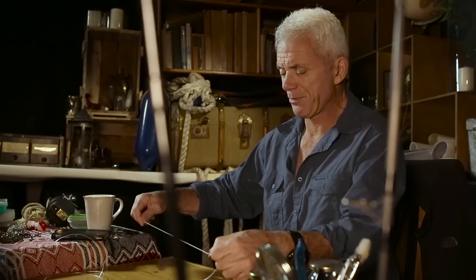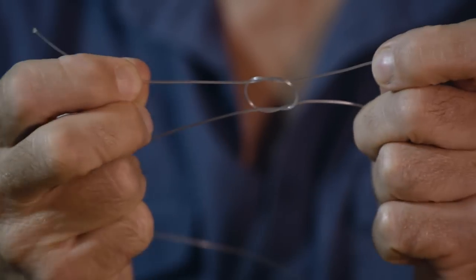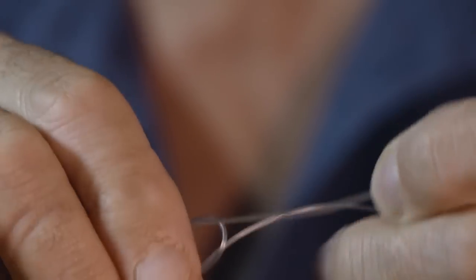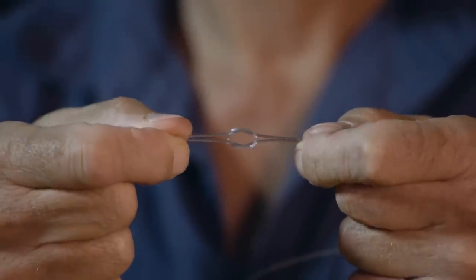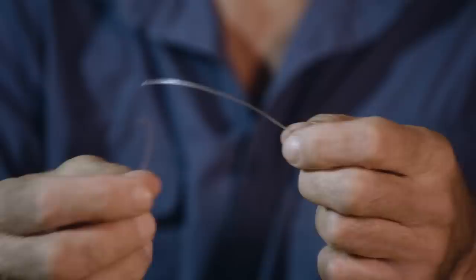The thing about fishing line is it's very slippery. So if you use normal knots, let's see what happens. This is a reef knot, which everybody knows is a good strong knot for rope. I pull it tight and then let's pull on the ends and see what happens. A useless knot when it comes to fishing line, so we have to do something different.